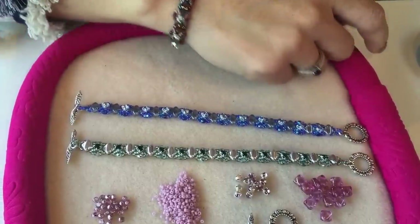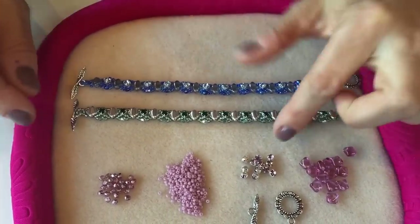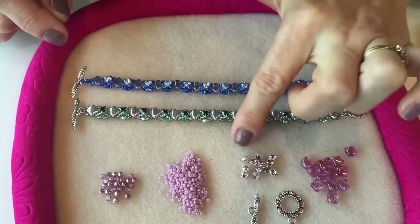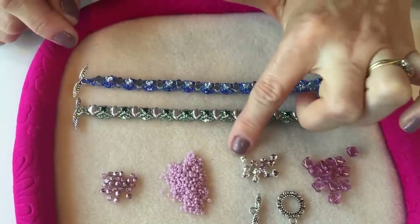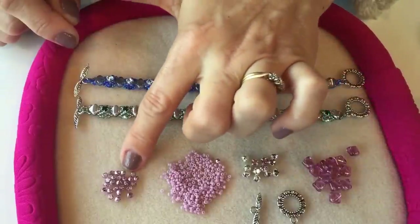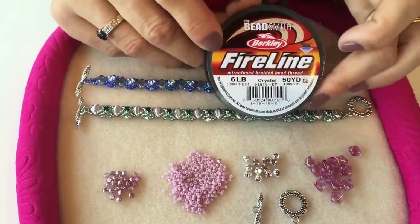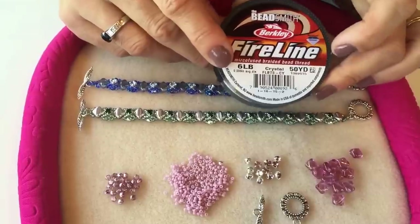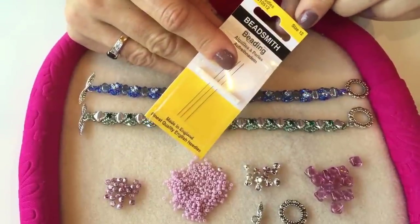To make this piece you're going to need some silky beads — these are a two-hole silky bead. You'll need some Chaton Montées, these have got two holes running on either side of the bead. You'll need some size 11 seed beads, some 3mm fire polish beads, a clasp, some Fireline beading thread — I'm using the six pound strength today — and then you'll also need some size 12 beading needles.